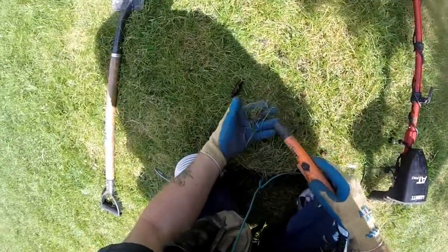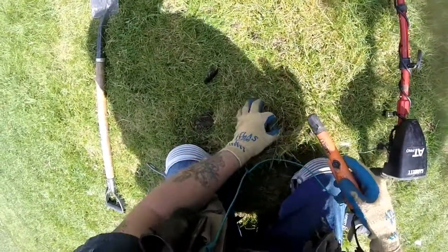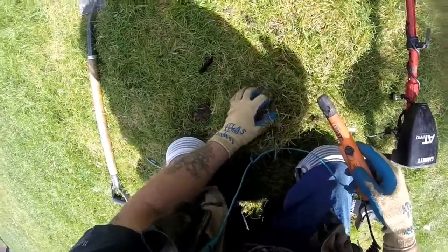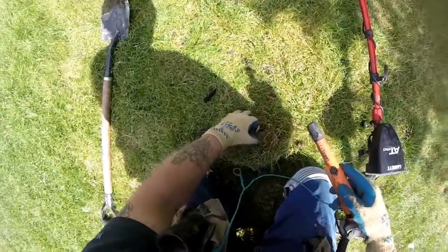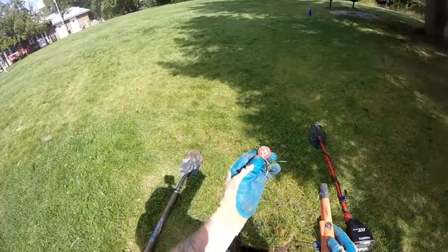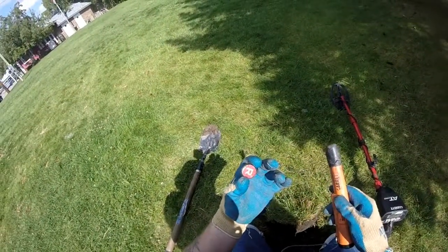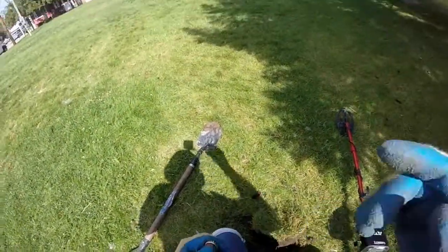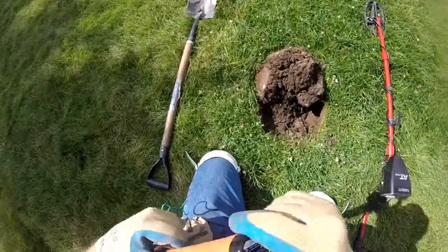Here in the top — there it is. Oh, look at that. All right, and under the next semi-live dig.